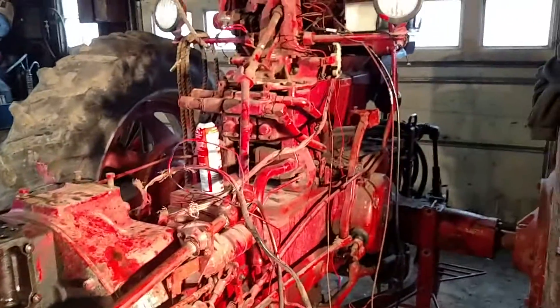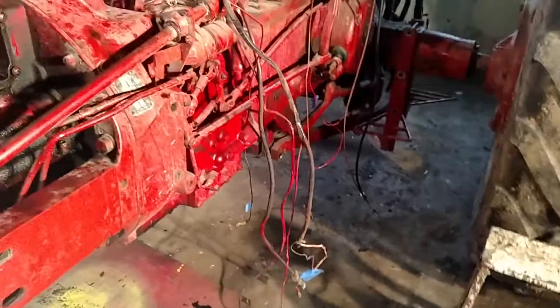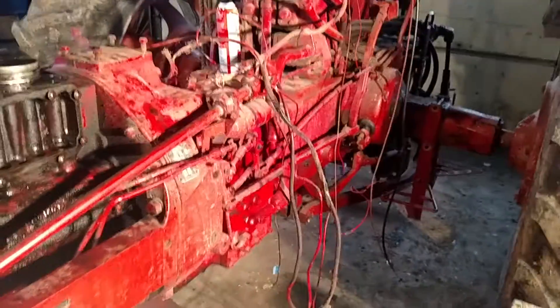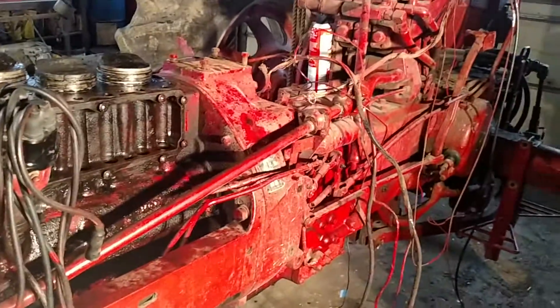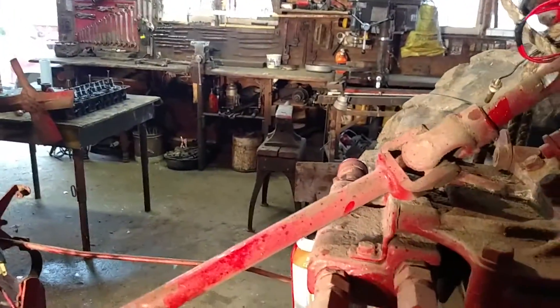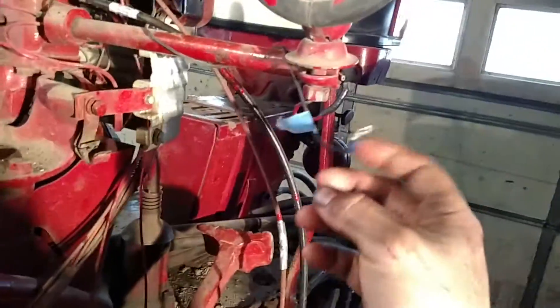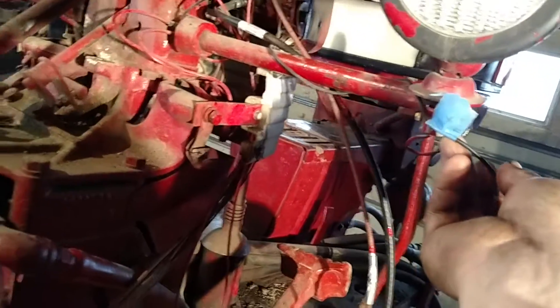I got this panel loose and my wires are just hanging everywhere. I got them all marked with blue tape on a lot of the wires so I know where they go. Some of them, you just can't not know where they go. This wire here hooks up to the positive terminal on the battery cable.